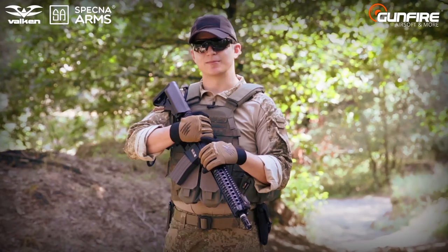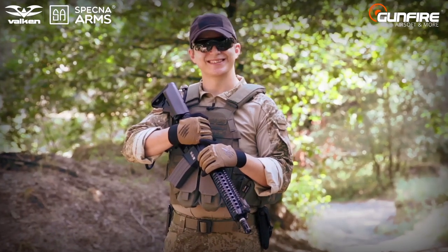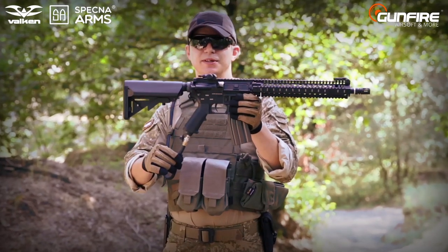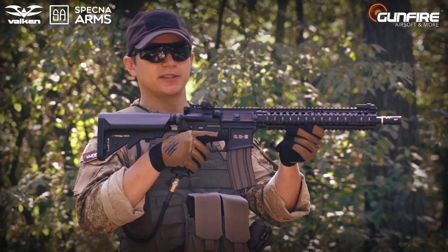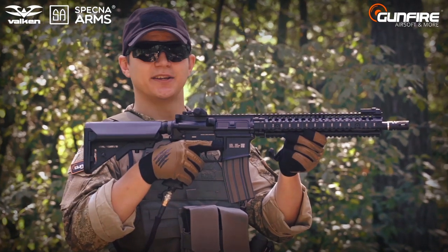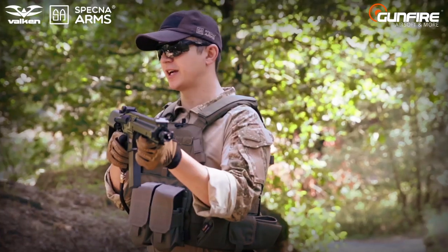Hi guys! This is Spetsna Arms. There are many on the market, but not like this one because that's Spetsna Arms HPA. Outside we've got battle-proven, well-built, high-quality Spetsna Arms replica. Inside, a V12 engine by Vulcan Tactical.